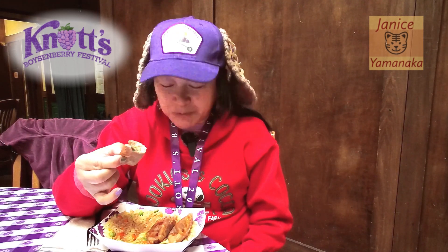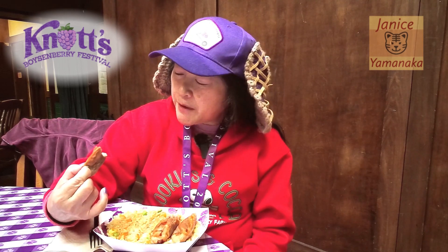I think they taste pretty good though. The teriyaki sauce gives a little sweetness, and they fold it up pretty well with the filling. Let's see if there's something else in there.